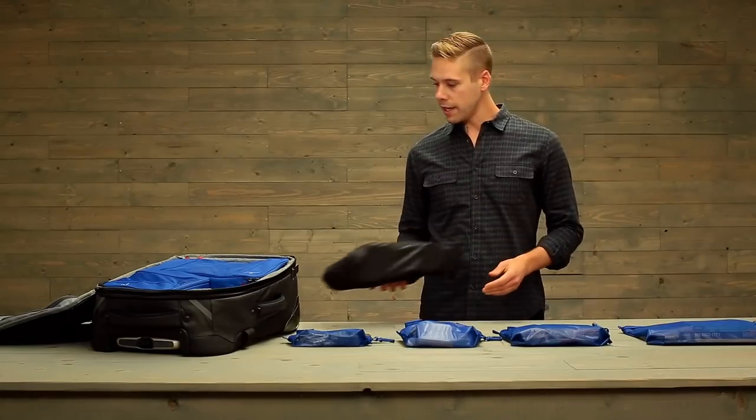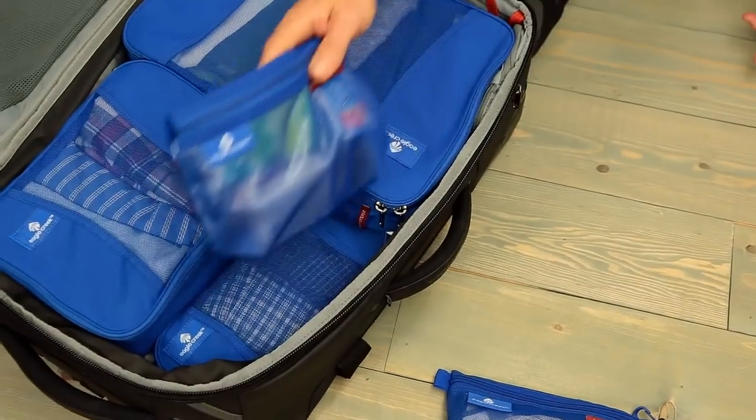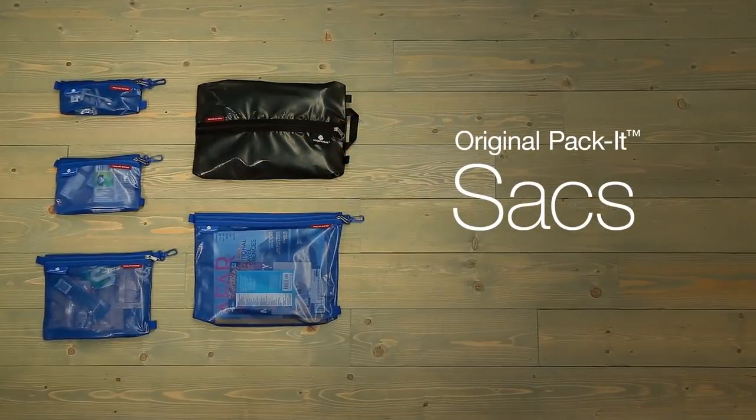So whether you're staying organized on that daily commute or a big international adventure, stay organized on the road with Eagle Creek's Packet System. For durable gear, shop Eagle Creek.